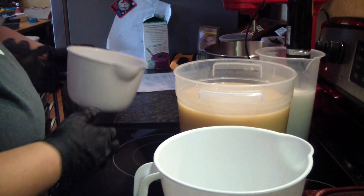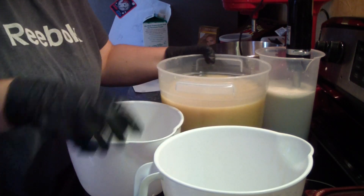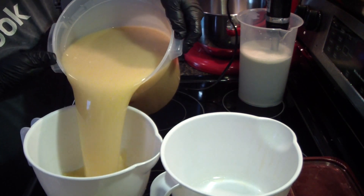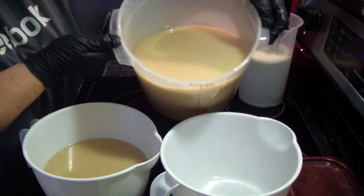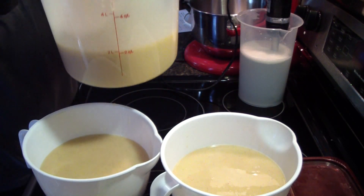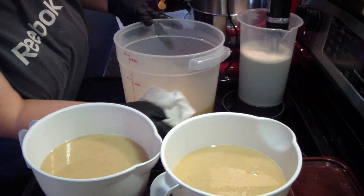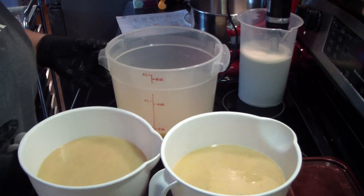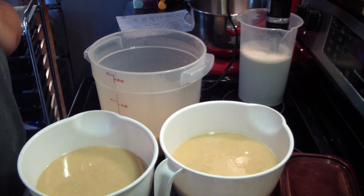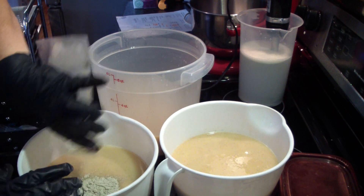I'll need a third container for the rose clay portion. There we go – that'll work. I'm just going to dump this one in there because there's hardly anything left in it.